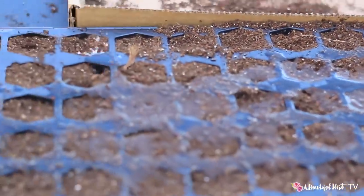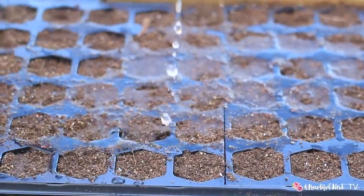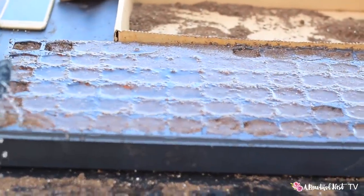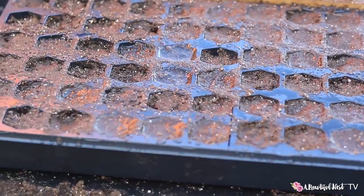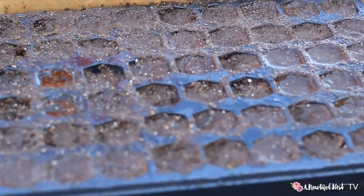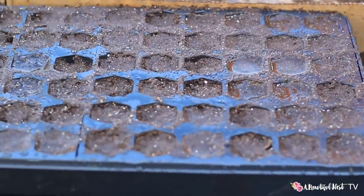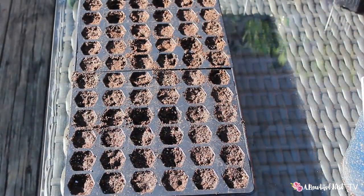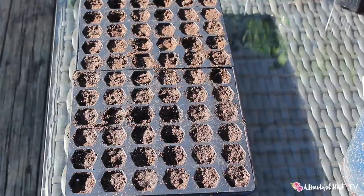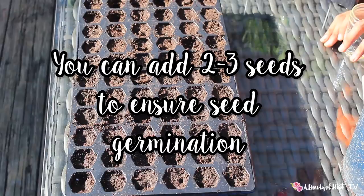We want it nice and moist. Go ahead and pour it. Once you've soaked the trays, we're gonna let the water drain down just a little bit — we don't want it to be soaking wet, so we just let it come down before we add our seed. We're going to place about two seeds in each cell.